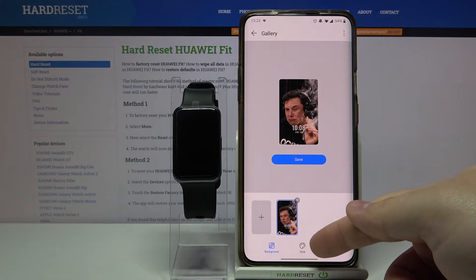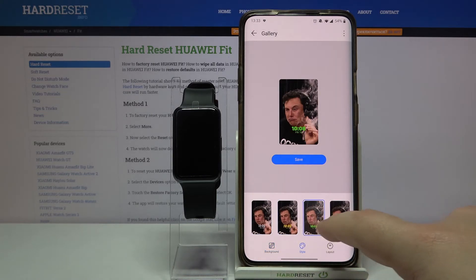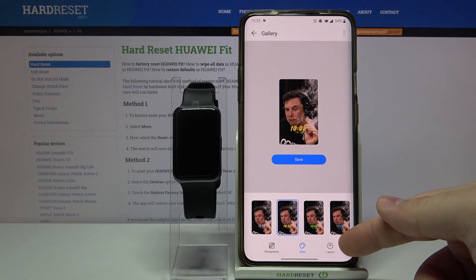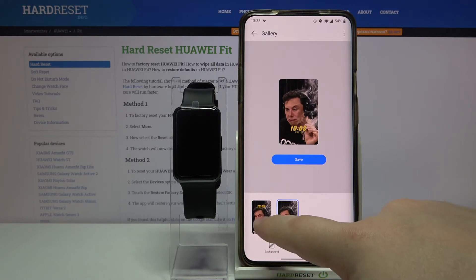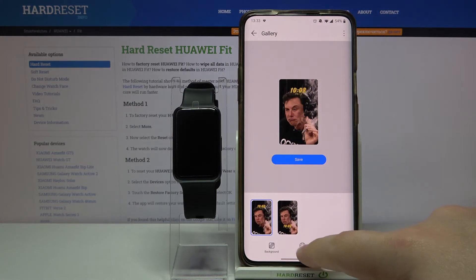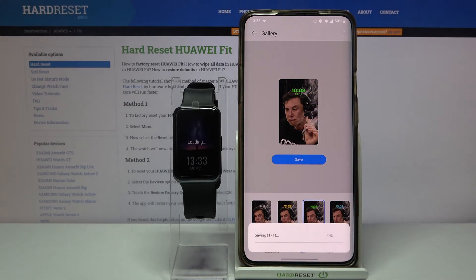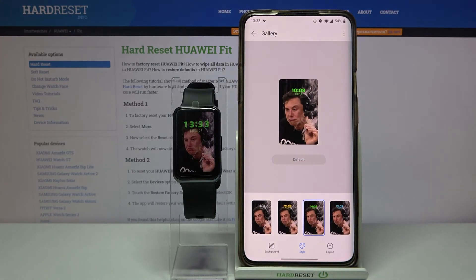You can also tap on style right here to change the style of the clock. Another option is layout — you can tap on it and select the bottom one or the top one. Once you're done, tap on save to save your watch face. After a few seconds, the watch face will be applied to your watch.